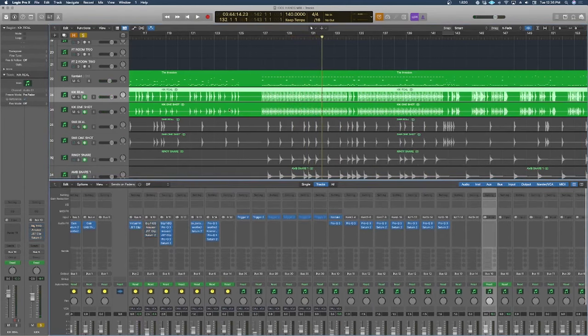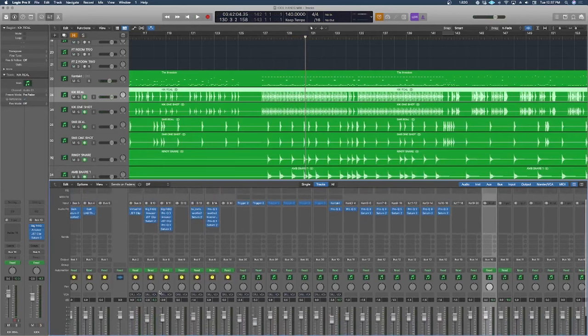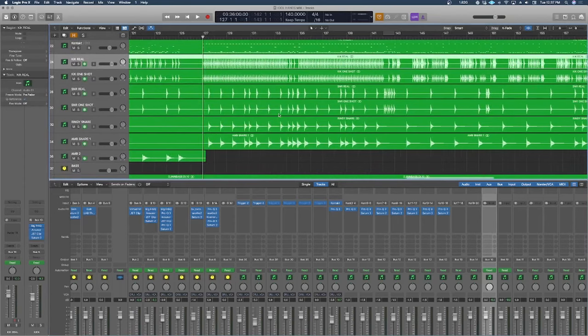Here's the kick drum with none of that on, and then with everything on. My main philosophy is always that you should try to get sounds as close to what you want in the final from the start, so you don't have to over-process something just to make it usable. Start with something very usable and close to what you want, so all your mixing decisions can be more creative and vision-led rather than just trying to get it to work.